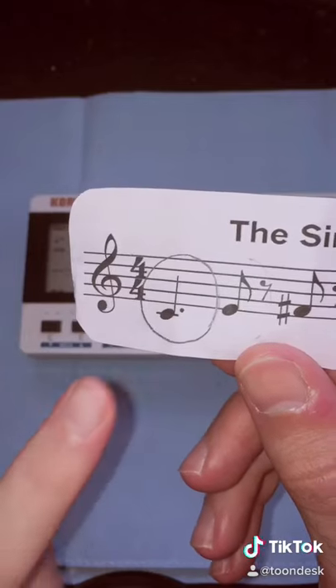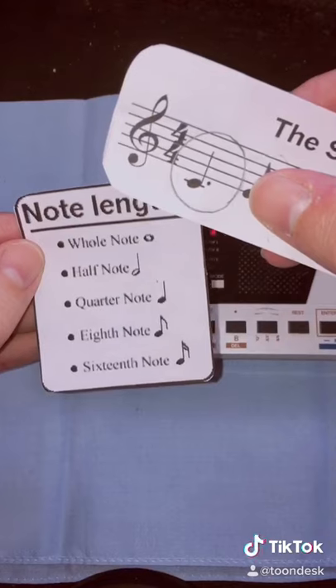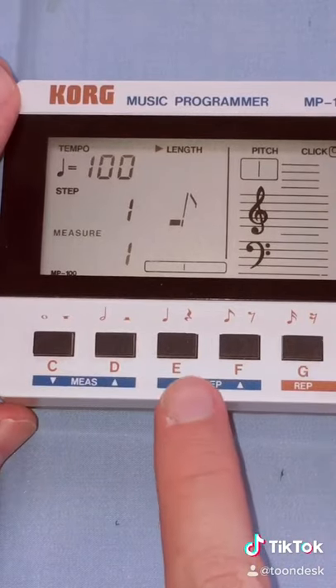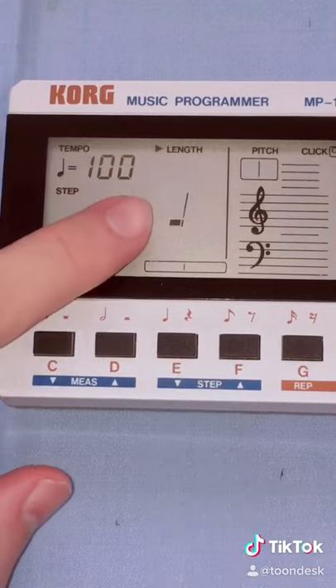To begin, let's try to program the first note. According to our guide, this is a quarter note. So we're going to use these buttons on the bottom to specify the note length, and the one we want is right here — the quarter note.